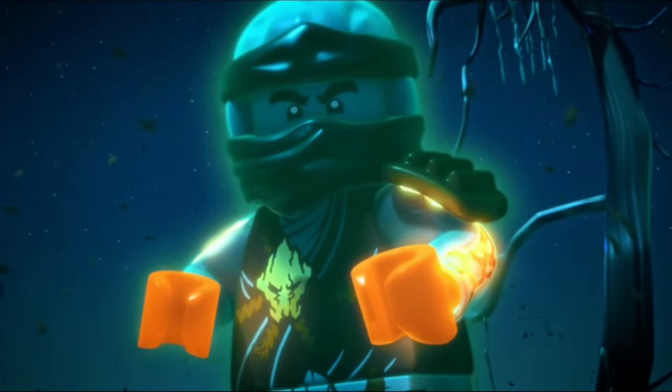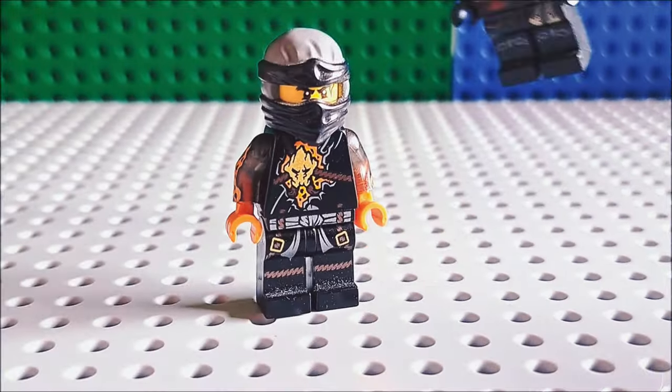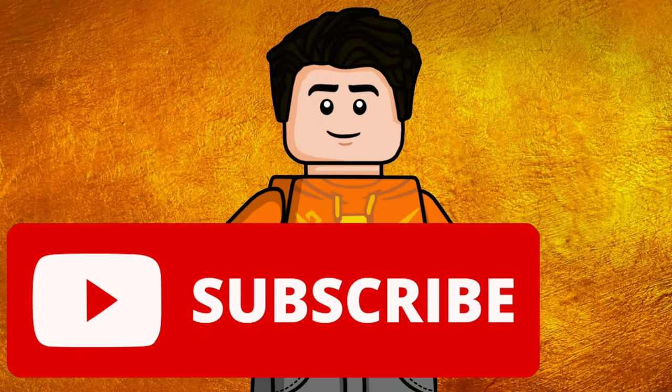Eric's Skull is the first Ninjago minifigure to feature transparent arms and arm printing, but it can still be improved by adding Cole's ghost face and shoulder armor. By the way, if we get 200 likes on this video, I will make part 2 of this series, so make sure to like if you haven't already.